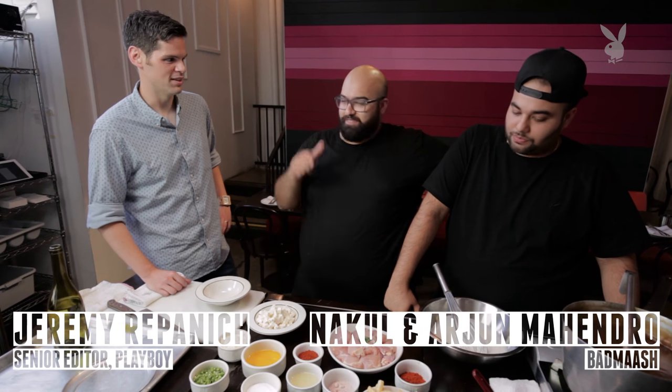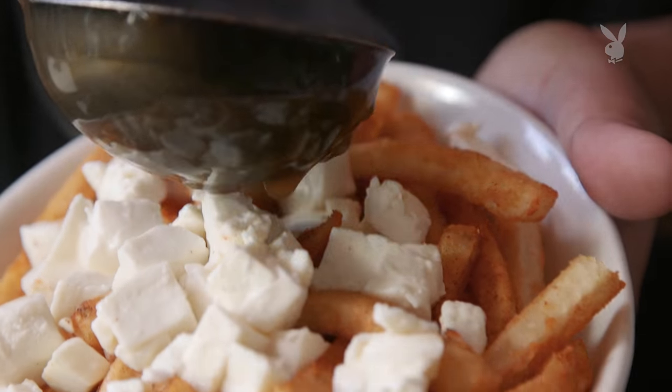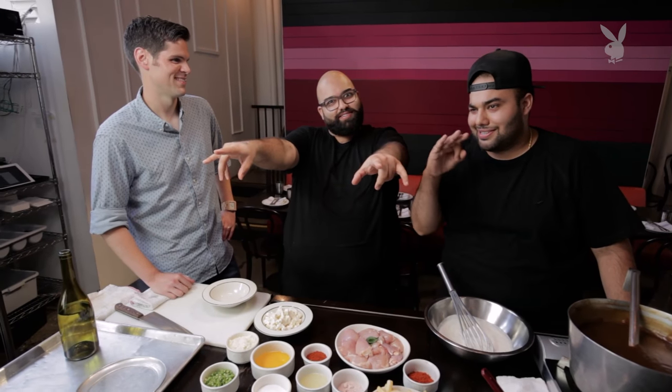Argent and Knuckle Badmash in downtown LA. Let's talk Canadian-Indian fusion cuisine. We're born and raised in Toronto. Shout out The Six, also known as The Six.